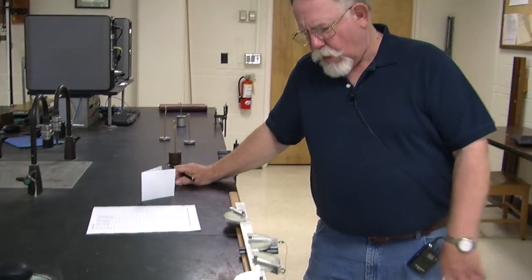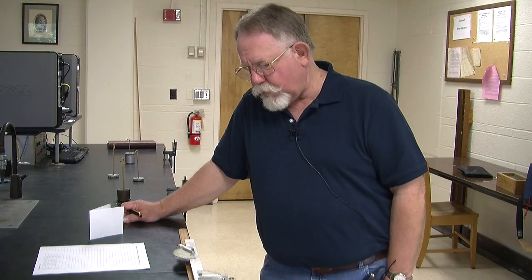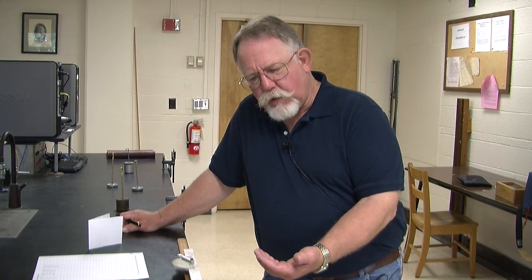Once you have found the mass of the bar on the laboratory balances, that will complete the data collection for the experiment. Then you want to show that the sum of the forces — both the x and y components — add to zero. And then you'll want to calculate the torques about two different axes and show that those torques also add up to zero.